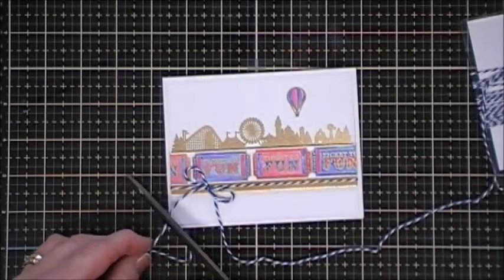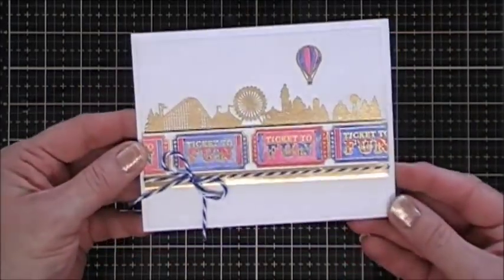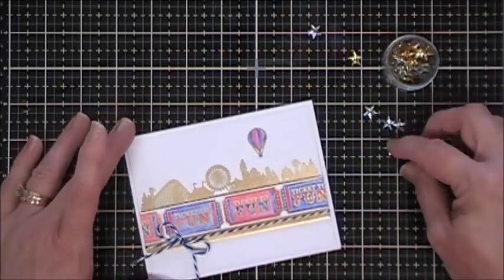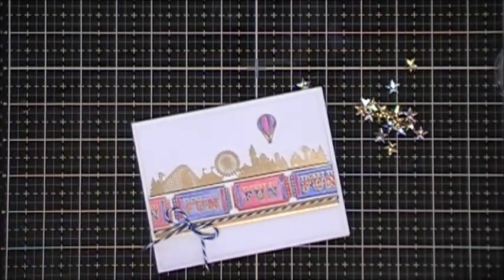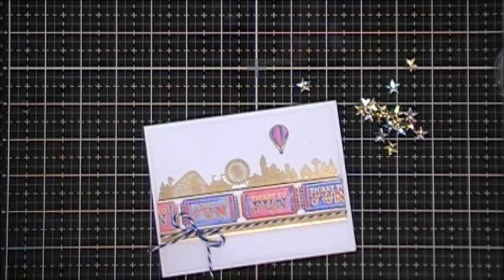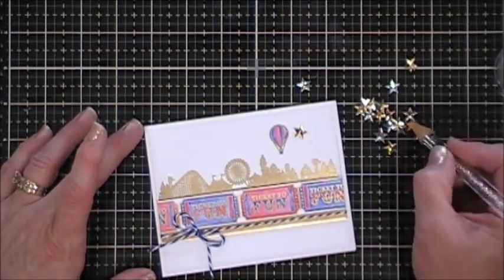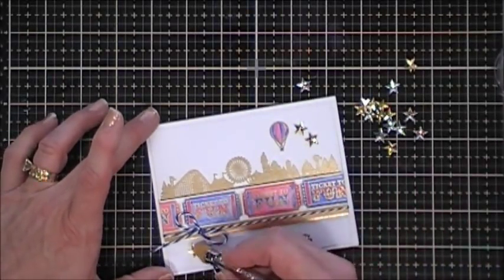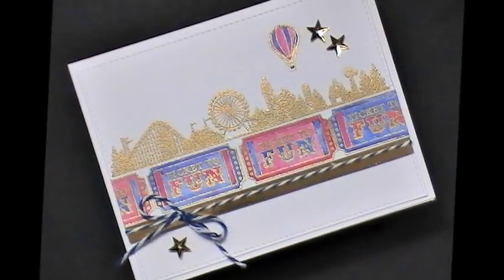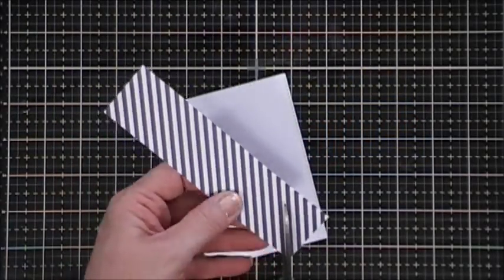For some detail, I have some blue and white baker's twine from my stash — I just tied a single bow to the left on that gold cardstock. Then for finishing touches I'm going to grab some gold star sequins — just three of them — and using glue I'll attach those to my card base, and that finishes off card number one. Here's a close-up.